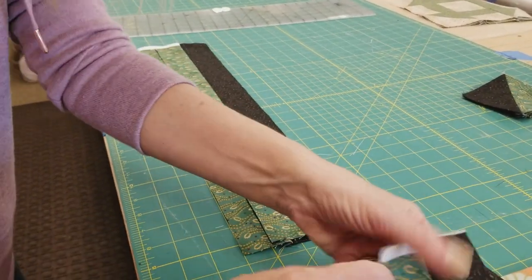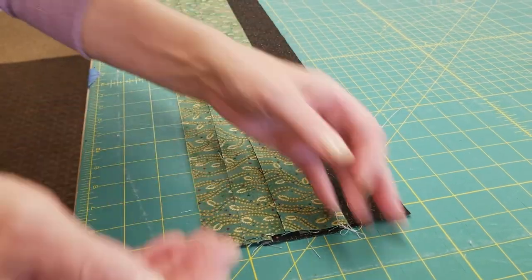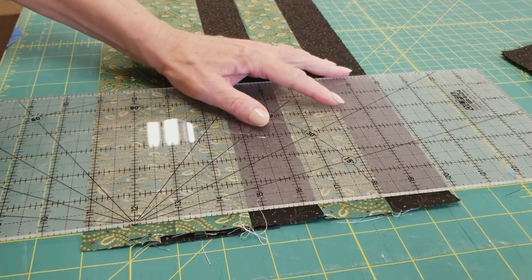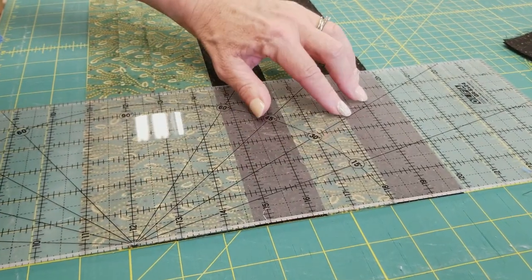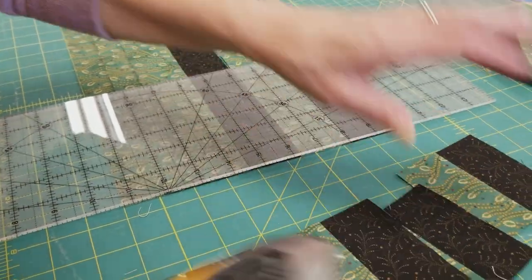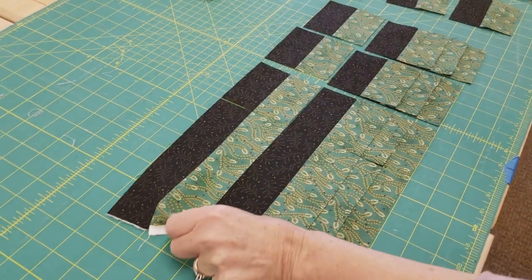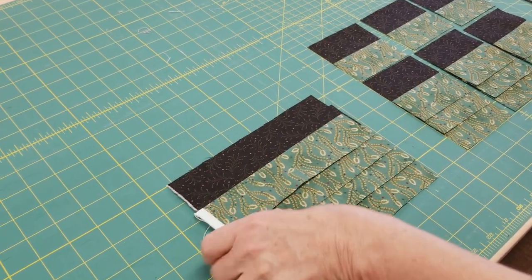I'm going to put them on my cutting board and stagger them a little bit so that the seam allowances don't all end up in one stack, because that makes it hard to cut. I'll make one first cut to get those uneven edges out of the way, then measure over 3 and a half inches. I'm going to make four of those cuts, so I've got all four cut at once. Here's what we need for our blocks, and this leftover piece we're going to save and set aside to use later.